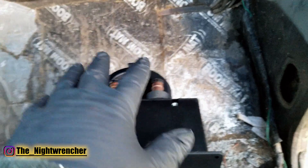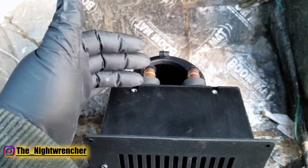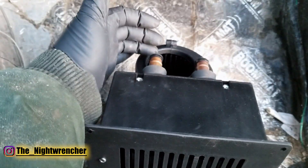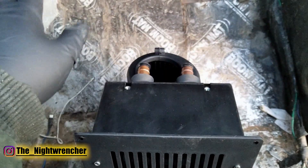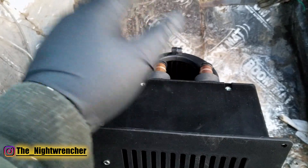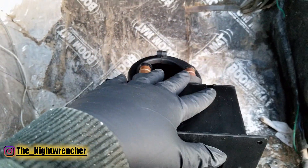Typically you'll want to install a shutoff valve so that in summer you can stop water flow through the heater — that way the heating element won't warm up and you won't have a hot cabin. Because I'm in the middle of winter right now, I'm going to ignore the valve for now and figure out where this thing is going to get mounted inside the cabin.